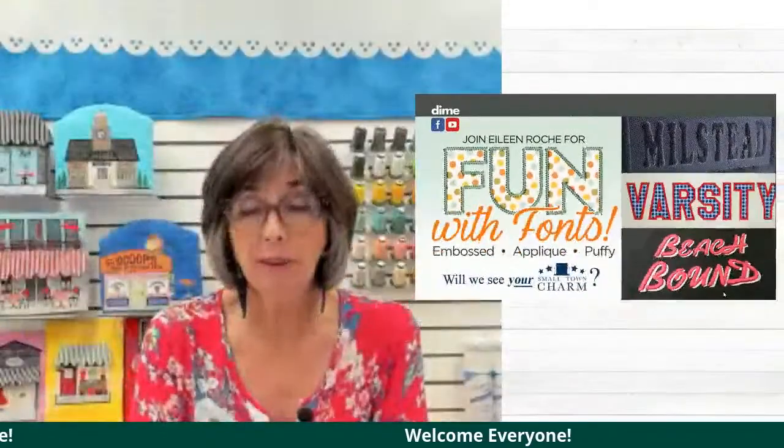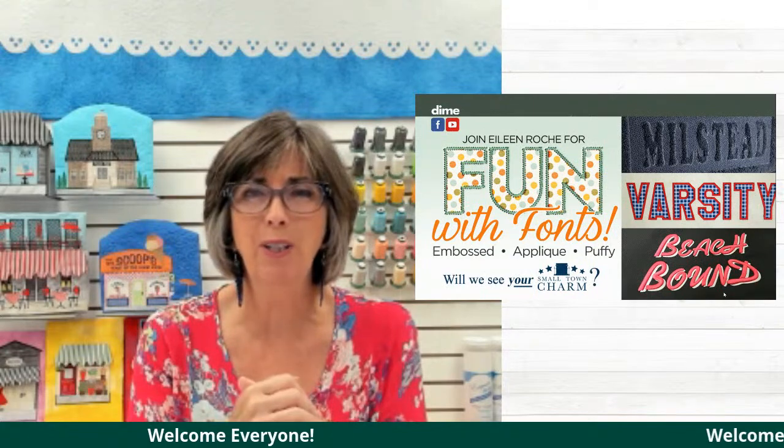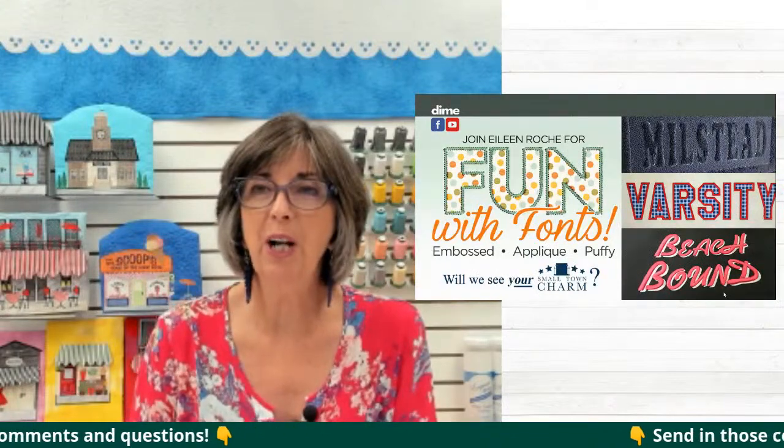Hello, I'm Eileen Roach, founder of Designs and Machine Embroidery, and I'm delighted to be here today. We're going to talk about fonts — fun with fonts. We're going to talk about embossed fonts, applique, and puffy foam, just because they're so much fun. So let us know where you are watching from, and we'll get started in a couple minutes.